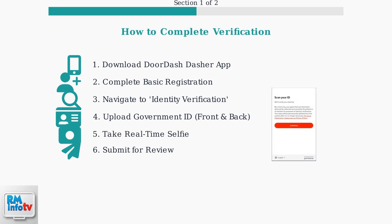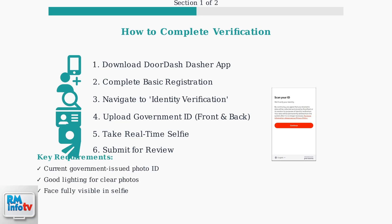This is what the actual verification screen looks like in the app. You'll see clear instructions and a secure interface powered by Persona technology to protect your biometric data. Remember to use a current, undamaged, government-issued photo ID, ensure good lighting for clear photos, and have your face fully visible in the selfie. The entire process typically takes just a few minutes to complete.